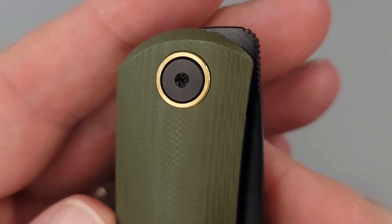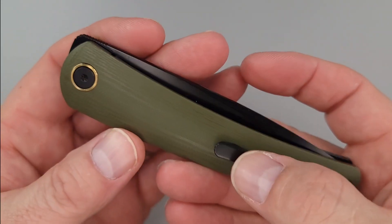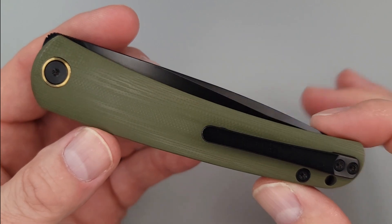Golly, that looks so good. Look at that pivot collar — that is so sharp. The green and the black with the black PVD coated blade is so nice.